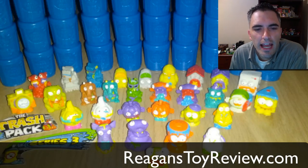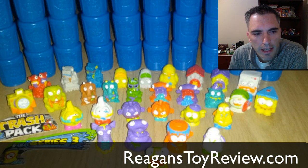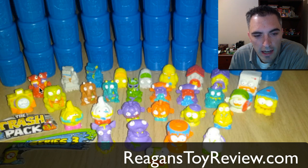Hey guys, what's up? Dad here, and we just got a message tonight on YouTube from ARLZMaster8. Apparently he is in Australia, and he told us that Series 3 Trash Packs were out. And if you look right here, this says Series 3 Trash Pack, and all of these Trash Packs right here are from Series 3.